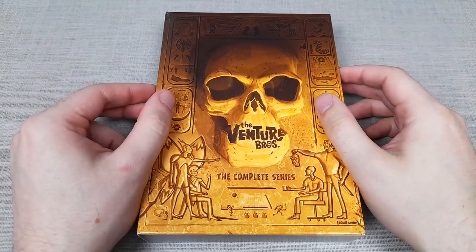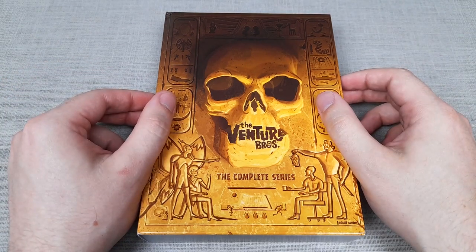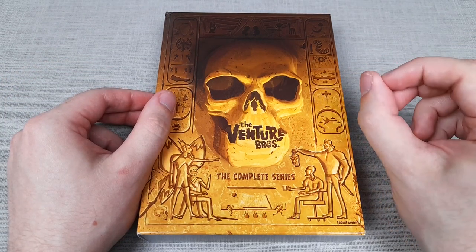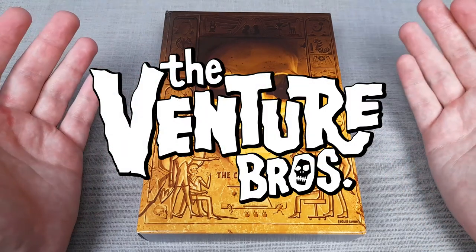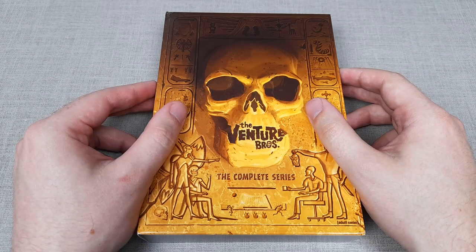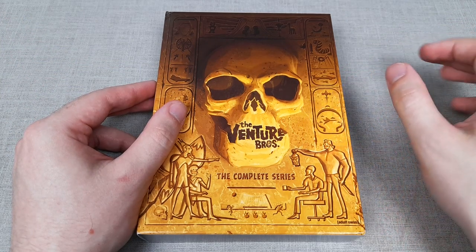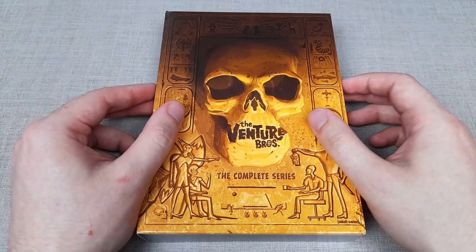Go Team Venture! This is a show I've wanted to get into for a while, and finally the opportunity to have every single episode in my hands is here. In this video we shall be doing an unboxing of the Venture Brothers Complete Series DVD set, which includes all 7 seasons of the show spread across 14 DVD discs, and to my surprise this show has been going on and off for a very long time.